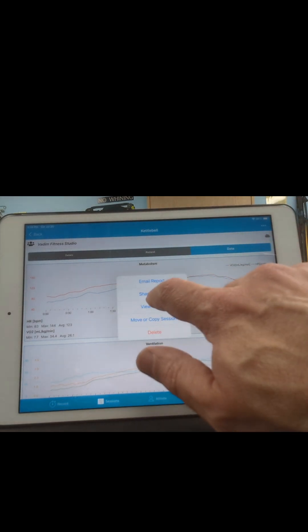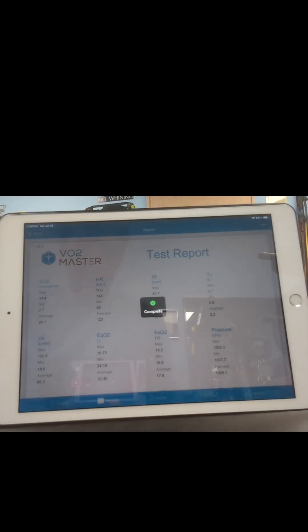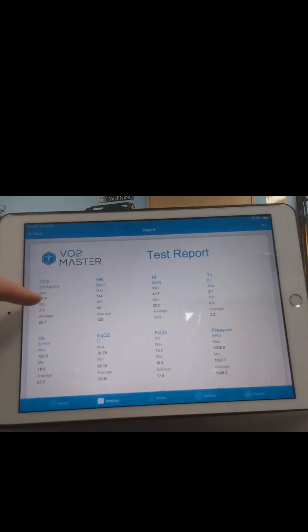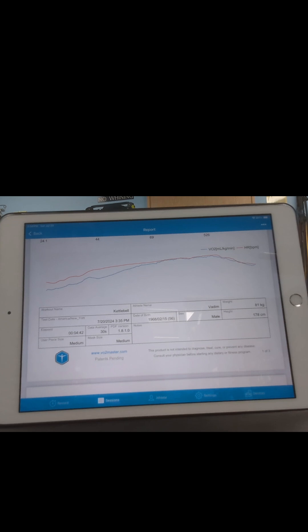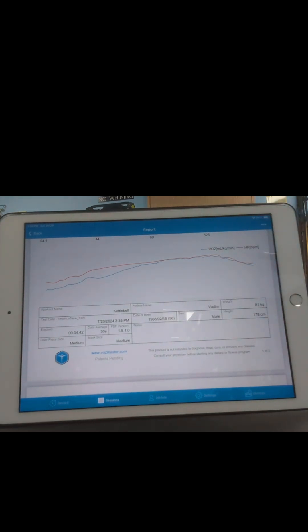If we look at the report, it shows the same thing. My VR2 is 34.4 mL, my heart rate is 144, which is not close to my maximum. Here it shows a graph — my VR2 and my heart rate were climbing together. This is where I stopped my 100 swings.